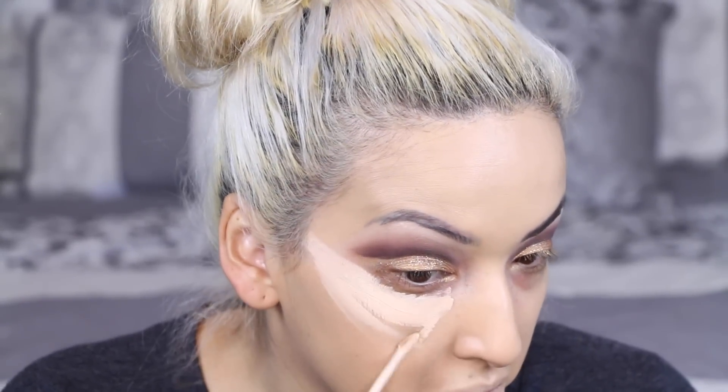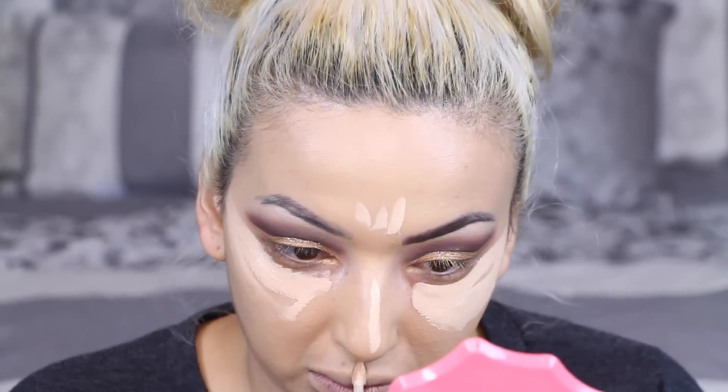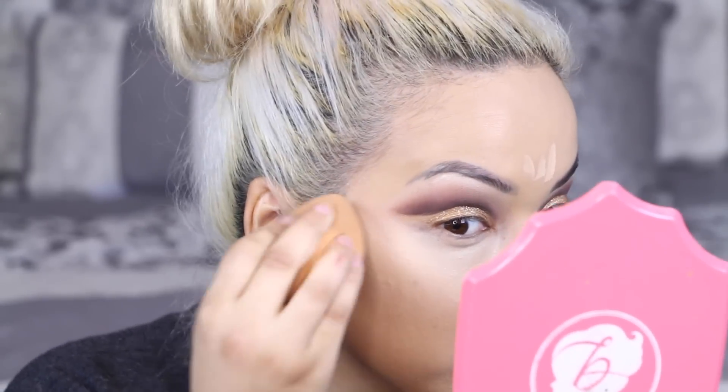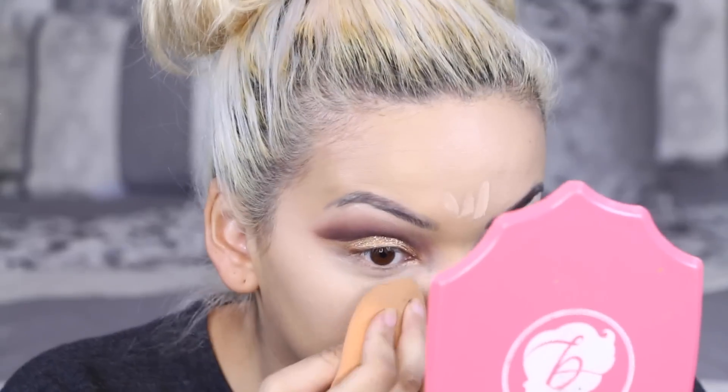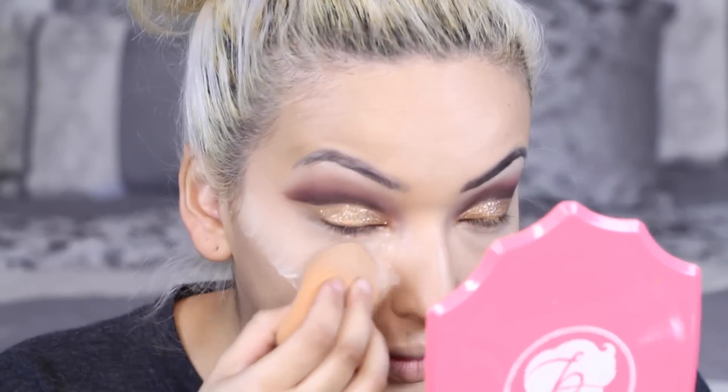I'm taking the Kat Von D Lock It Concealer and applying that under the eye — this is going to help clean up any fallout. Now I'm blending it out with my Real Techniques Complexion Sponge. Then I'm going in with my Laura Mercier Translucent Powder and applying that on my under eye area to set that concealer.